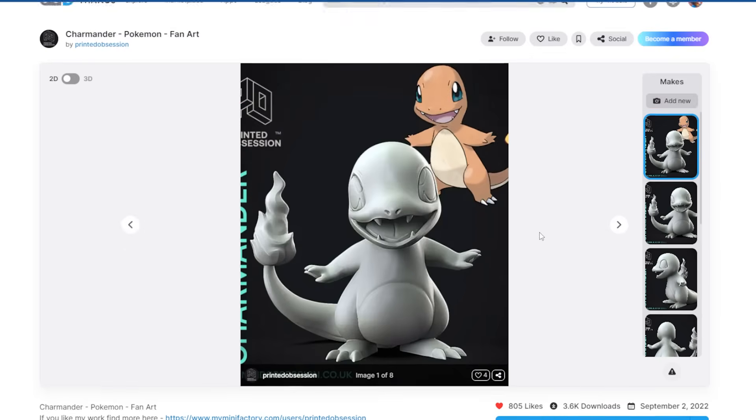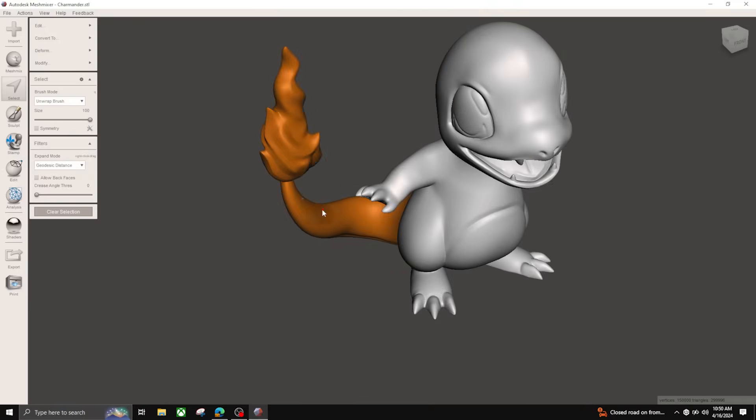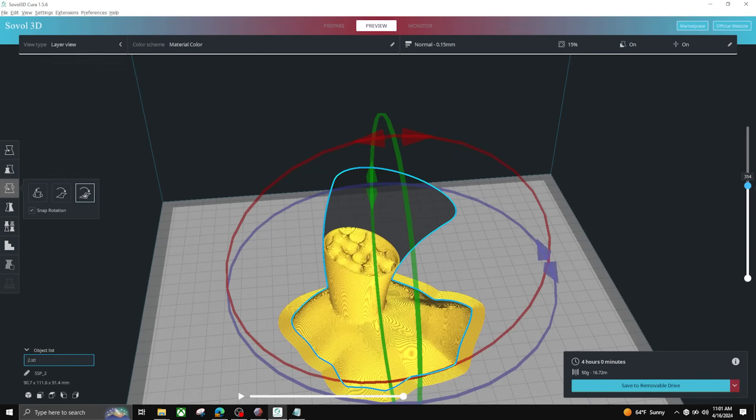After you download the STL file, the software I like to use is called MeshMixer. With MeshMixer, I split Charmander into pieces. Then upload it to your printer and you're set to go.